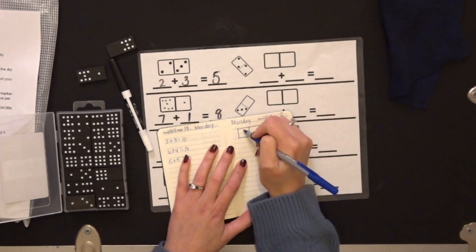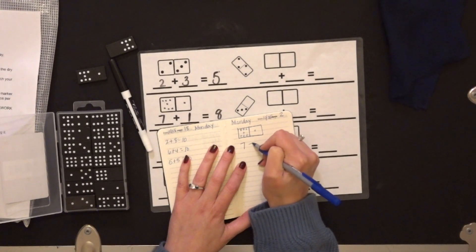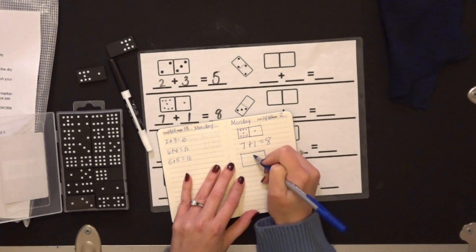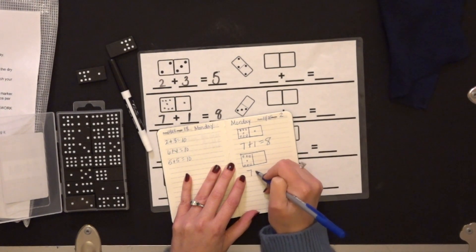So if I were to record the ones that I just did, I would record that and draw the picture, then write my equation. And then I would do my next domino — and that one was seven again, and zero on that side.